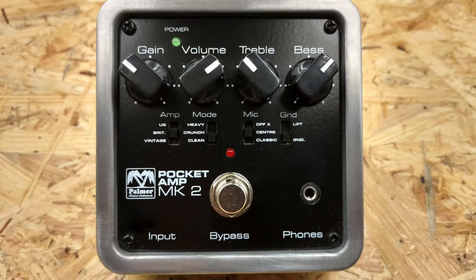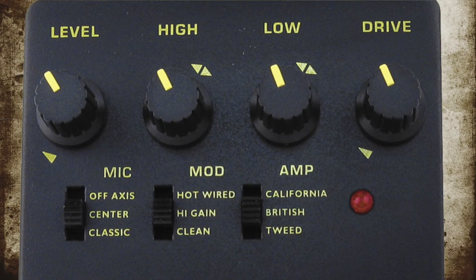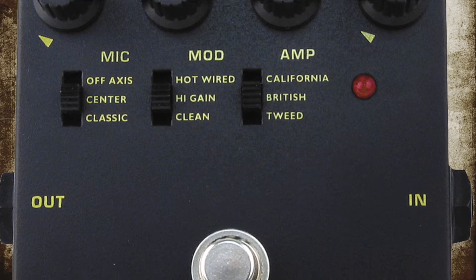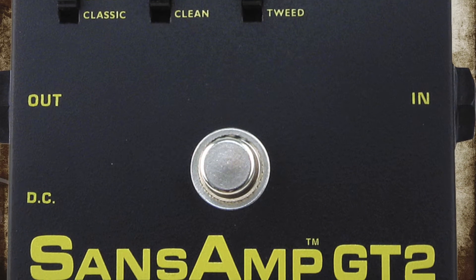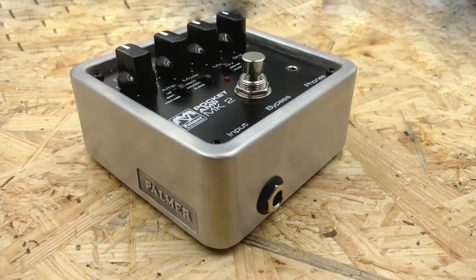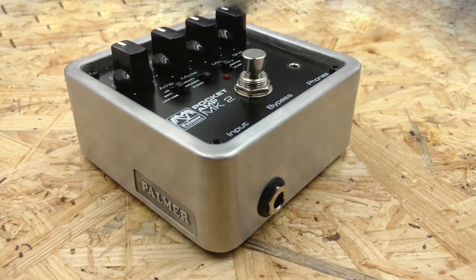Some eagle-eyed viewers may have spotted the somewhat familiar control layout — it looks a lot like the Tech 21 SansAmp GT2. Well, that's basically what it is. I'm not going to say it's a clone, but it's a clone. It does the exact same thing at way less than half the price. Some say it's even better than the SansAmp. The Pocket Amp sells for around 90 euros and the GT2 is still sold for over 250, although it is a pretty old unit by now.